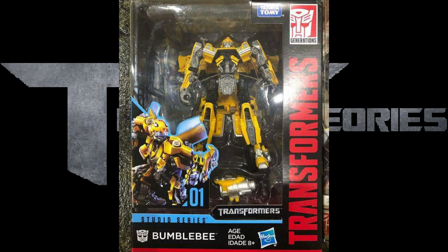Looking at this, this mold looks 10 times better than the original for some reason. I feel like the original just did not work for what he was supposed to be, and this one just looks right. I don't know how to describe it, but looking at this so far, it looks really good.